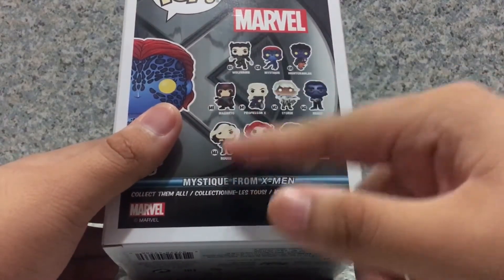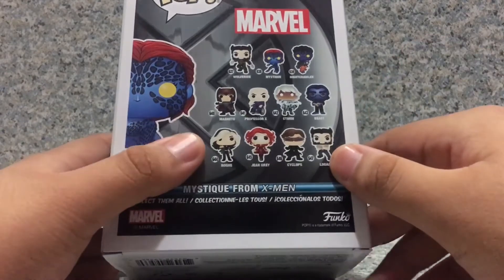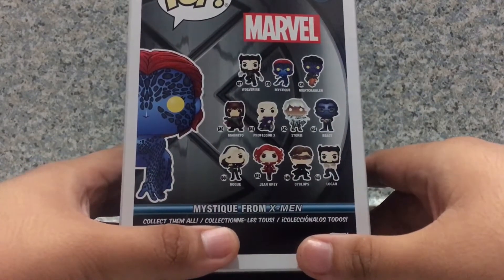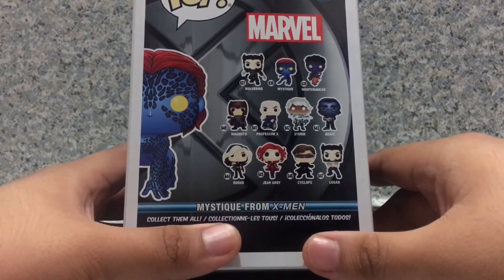It does have the little name and what movie this character is from. I obviously thought Funko made a Jennifer Lawrence version of Mystique, but no — it's the Rebecca Romijn version of Mystique from the original X-Men movie.